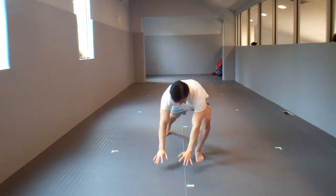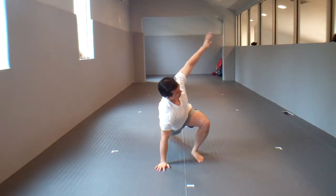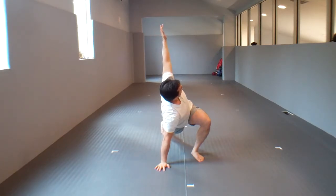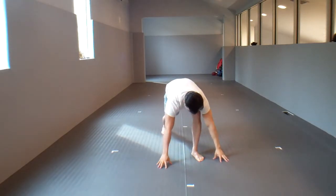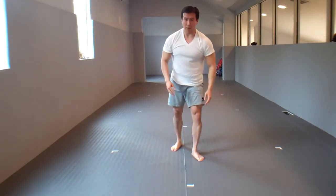Then you're going to go down, lunging as low as you can, trying to keep the back knee straight. Hold this for five seconds. Then keeping the knee straight, you're going to turn, stretching out your back and chest, holding that for five seconds. Then drop the hand down to the outside of this leg, try to straighten this knee, and hold that for five seconds — stretching the hamstring and your lower back. Of course, you will repeat that for the other side.